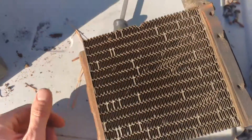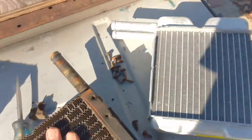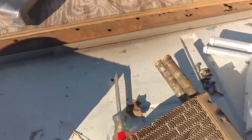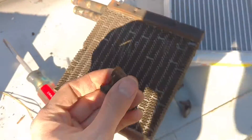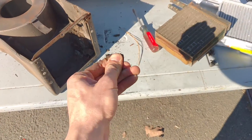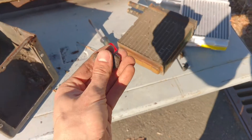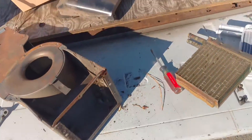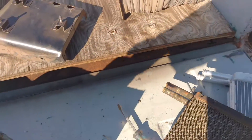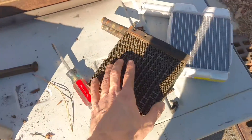Here's the old core — it's definitely clogged up. Here's the new one. Aside from just changing the cores, I'm replacing all these foam gaskets. You can sort of see along the top right here — look at this stuff, it just vaporizes. This one's a little more crusty.